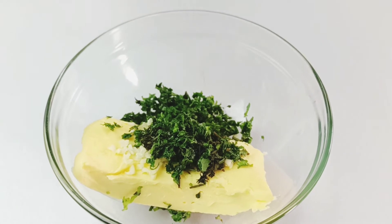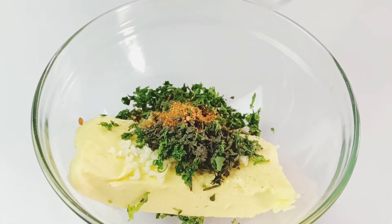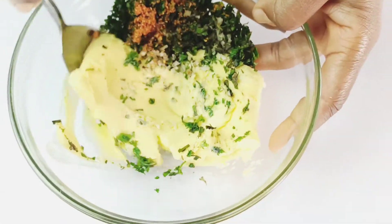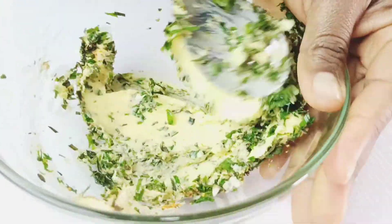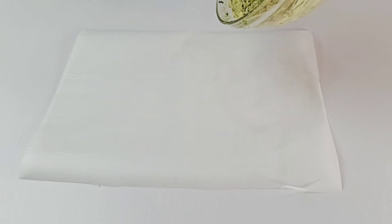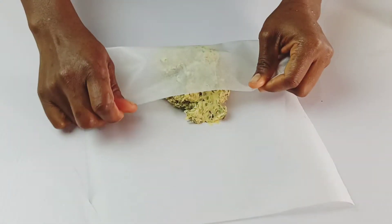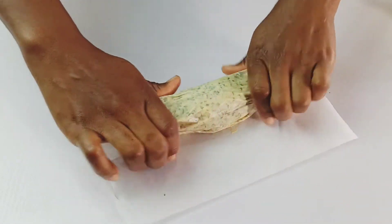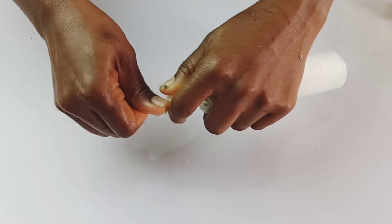Add a quarter teaspoon of black pepper and a pinch of cayenne pepper. Once you have added all of these, you can now mash everything to combine. Transfer the compound butter to a parchment paper, wrap it up, and roll it to form a log. Fold it tightly and fold the ends as well.